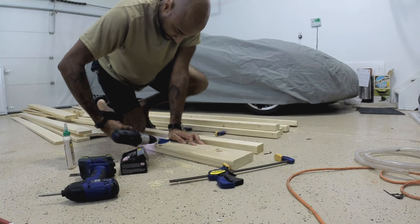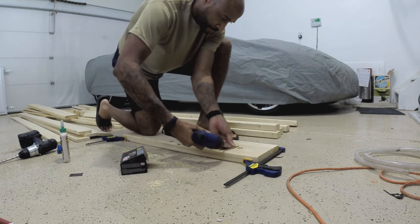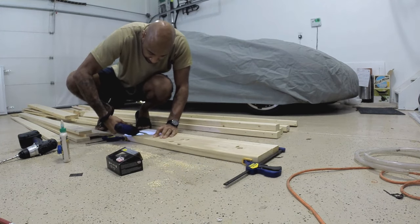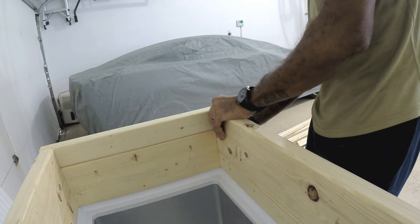This Kreg jig I'm using here is fantastic — it makes it really easy to do pocket screws. I like pocket screws because not only do they pull the boards directly together the way I want them, but they're hidden well. For a setup like this it keeps the inside of those walls smooth.